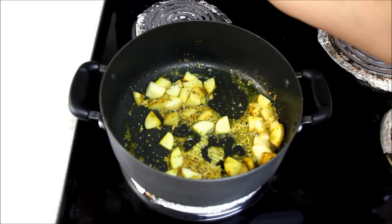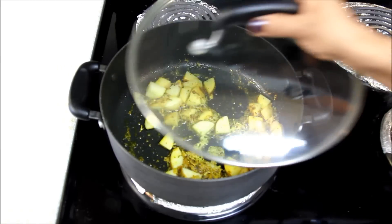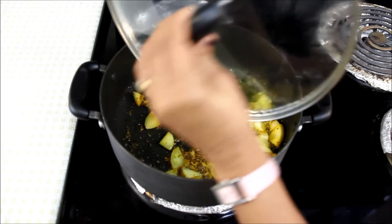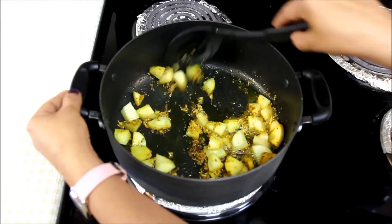After mixing a little bit, I'll reduce the heat to medium-low, cover it, and cook for 5 minutes. It's almost 5 minutes, so I'll sauté the potatoes once again.